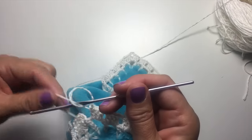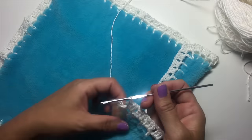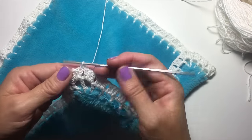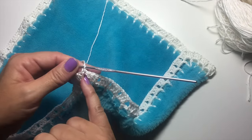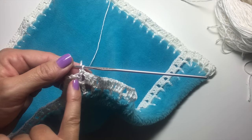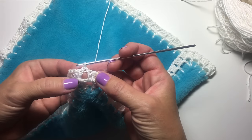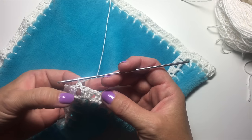For our last repeat, we're going to replace our last chain one space with a single crochet. We're going to single crochet into the top of the chain three at the beginning of the round to join — which is the top of the equivalent of a double crochet — and single crochet instead of chain one, because single crochet is the equivalent height of a chain one. This way we end up positioned over that chain one space, because that's where we begin our next round. The third and final round is all worked in the chain one spaces.